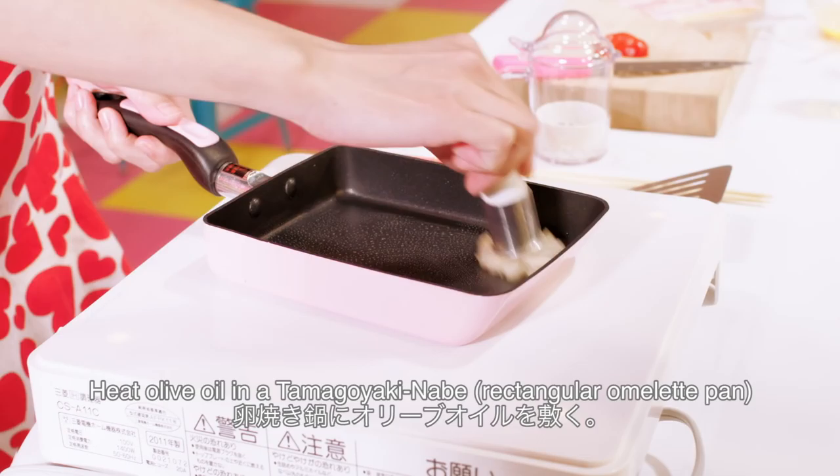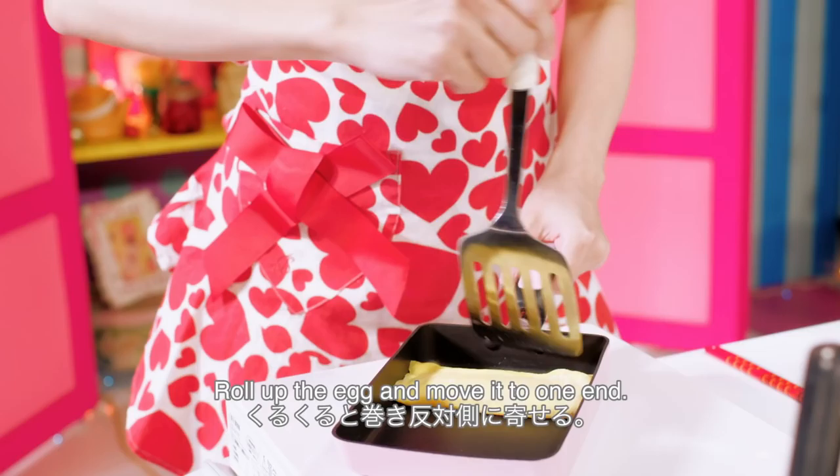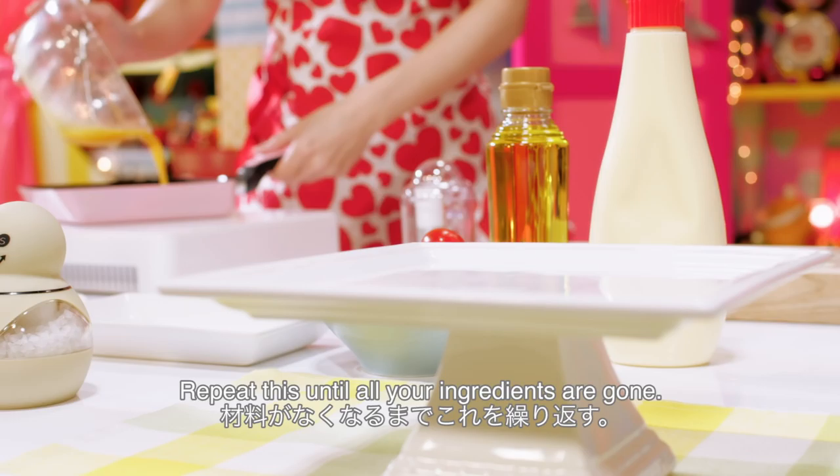Heat olive oil in a tamagoyaki nabe rectangular omelette pan. Pour 1/5 of the egg mixture in the pan. Cook until half done, then place 1 piece of bacon and cheese on top. Roll up the egg and move it to one end.